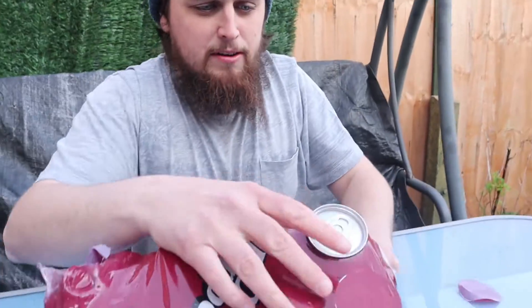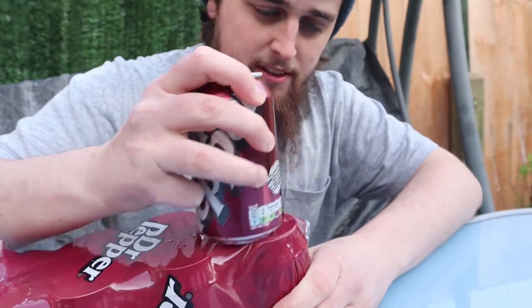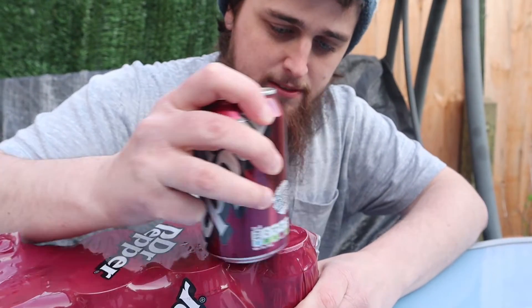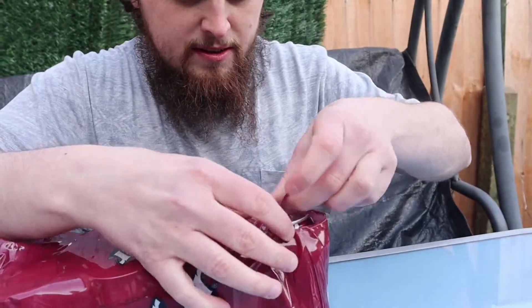There you go — you see that? You peel that off and just push it out. Look at the difference there — that is sick. That is probably my favourite one so far. I think this one's quite useful with barbecues and parties and stuff. I've definitely been using this hack forever. Let's move on to the fifth one — so far they've all worked, so I'm pretty impressed.